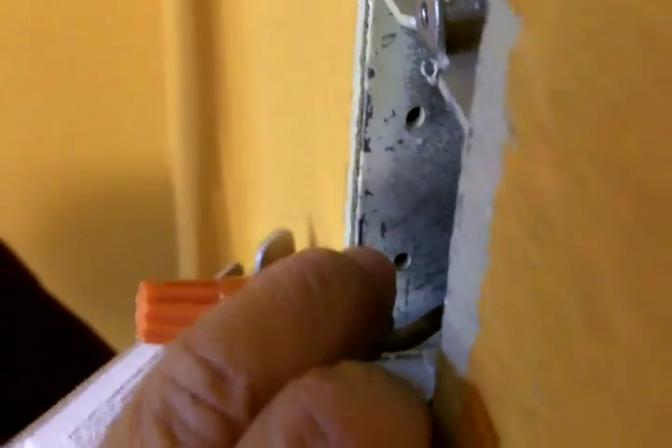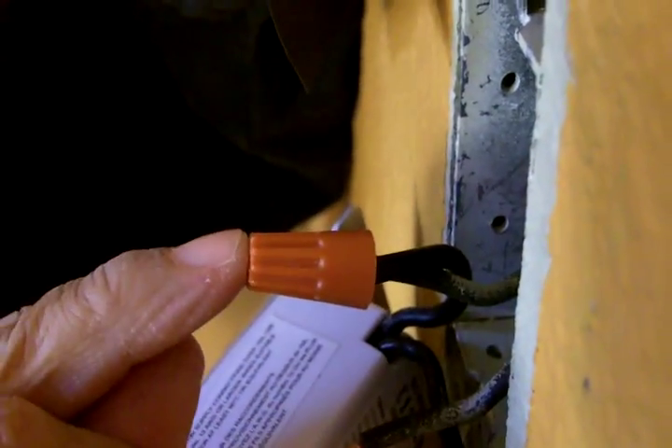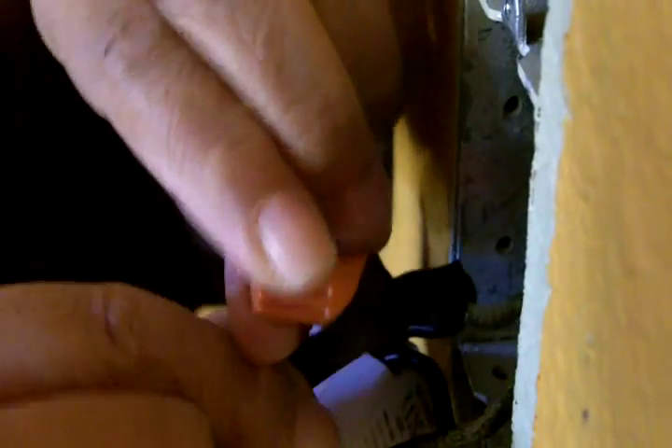Now we're going to really secure this — we're going to beef it up. We've got our wire nut on. Now let's be extra certain that this connection's not going anywhere, and the way we do that is with electrical tape. You're going to tape the wires together first, and then I'm going to wrap around the cap really well.